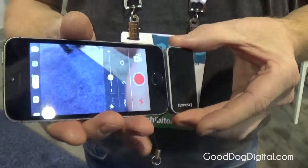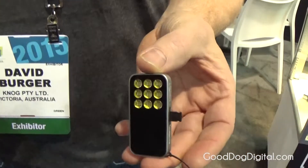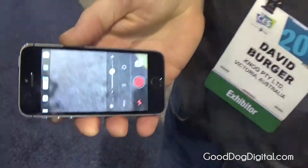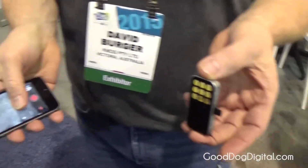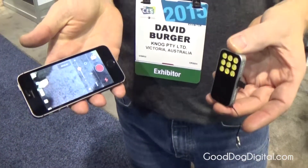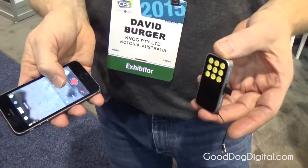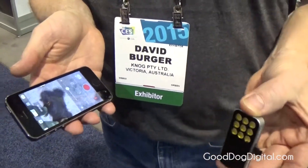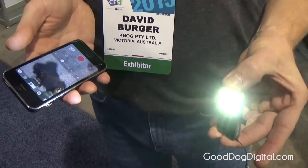It's compatible with the iPhone 6, but we're bringing out a design that is more suited to it. The whole idea with the light is that you're able to control it using an app that you can download free off the web, as well as using the light without the app if you choose to simply turn it on or off with your hand.